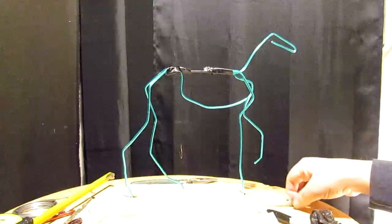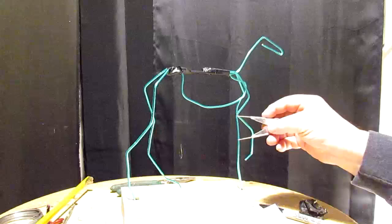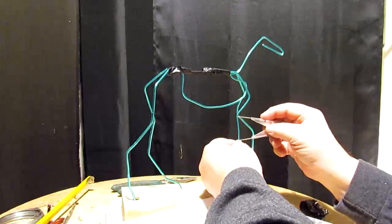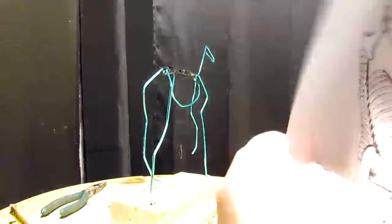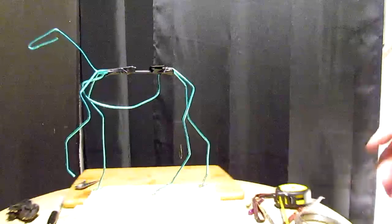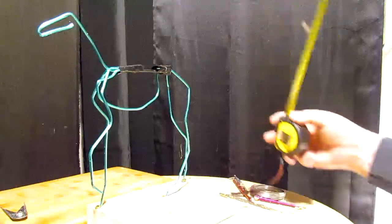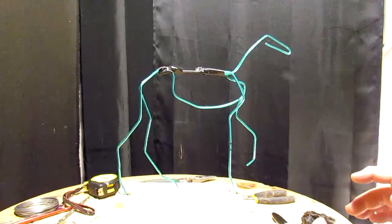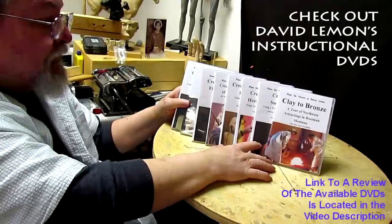Let me double check myself on the joints on this leg. Just make sure your horse is standing straight up and not leaning over — always double check yourself. Don't be afraid to make a mistake, because everybody makes mistakes. Once you get the horse established and the pose established, you can decide on the armature that's going to go up into here. That's going to be a wooden dowel, and I've got to go to the store tomorrow and get one.